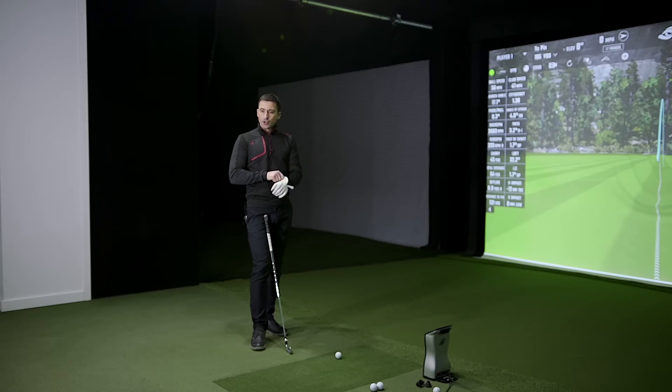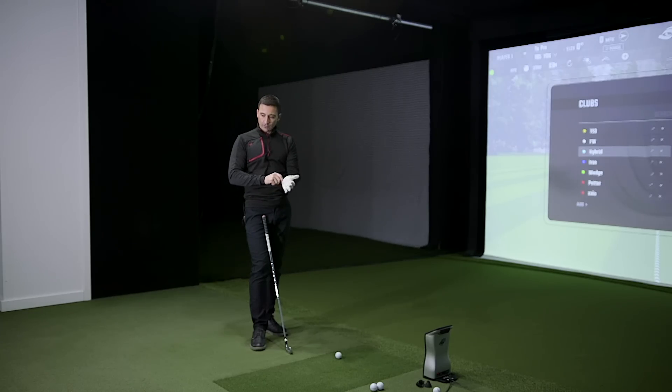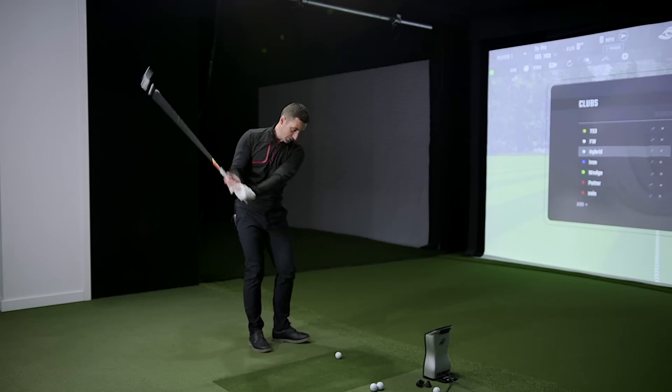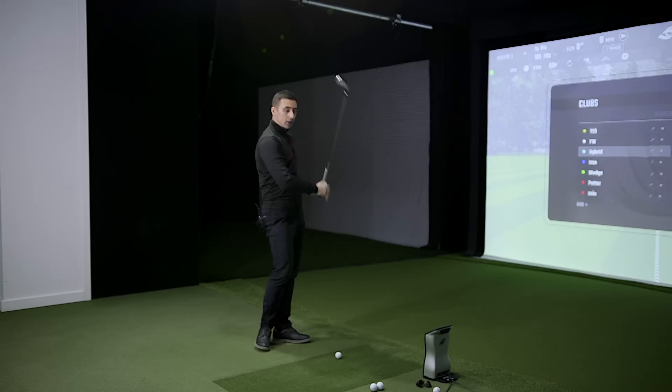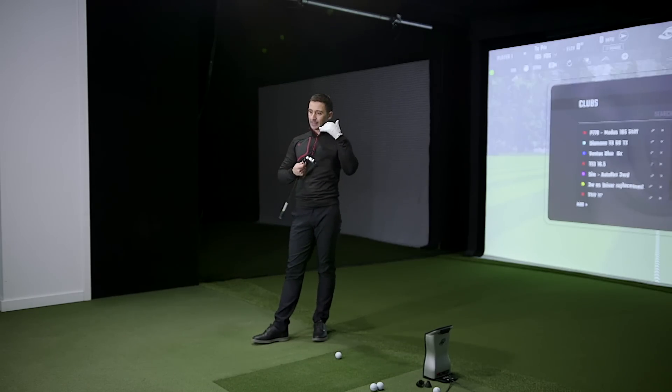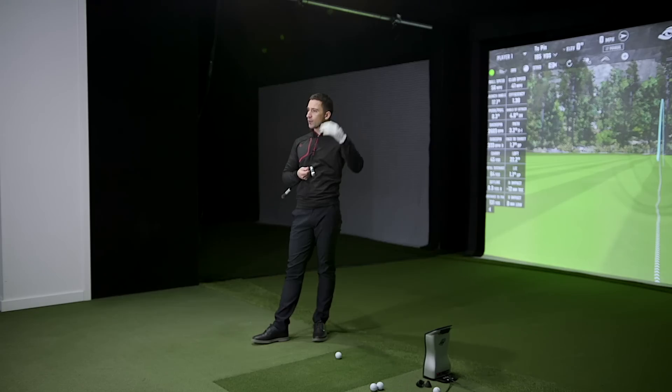Let's start with the P model — the more forgiving, slightly faster one. We should expect good ball speed, reasonable launch, and a reduction in spin. It should help people who balloon the ball up quite a bit. For someone swinging across it and creating too much spin — players spinning a six iron in the six to seven-and-a-half thousand range — this should bring that down into the five-and-a-half thousand range without losing all that distance.